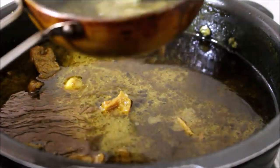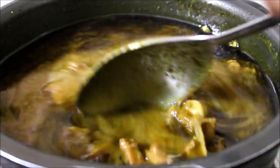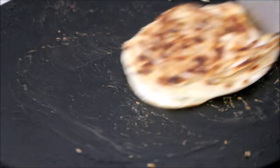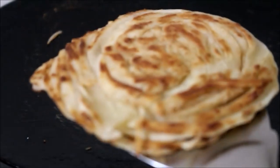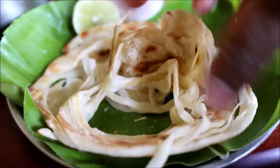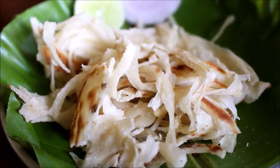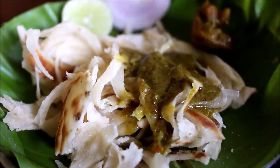I'm going to serve this meat gravy with lachha paratha, or layered paratha, which is very famous here in Bangalore and in South India. I'll post the link to how to prepare this layered paratha in the description box. The way we serve this is to scrunch the paratha, add the meat gravy into the layers, and mix the meat gravy in the paratha to enjoy it together with the meat and onions.